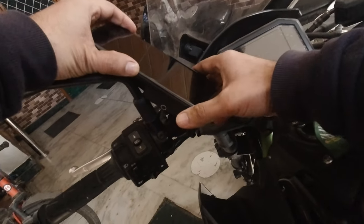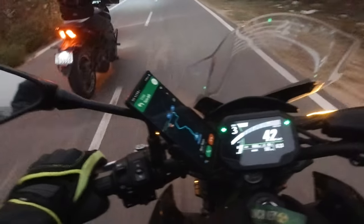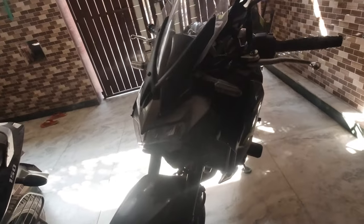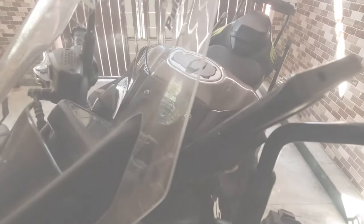Let me show you what I mean. Once you mount the mobile it looks like this. While riding, this is how it looks with the existing setup. From the front you can see how it looks — it is very close to the mirror bars.